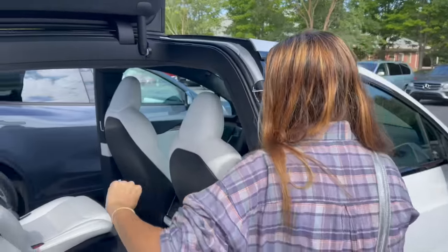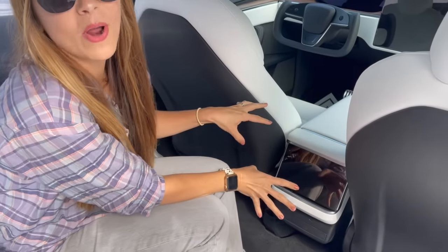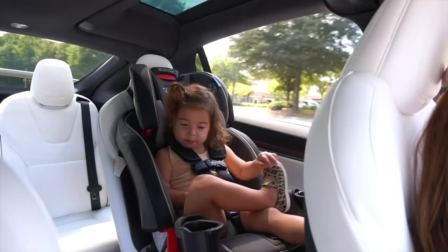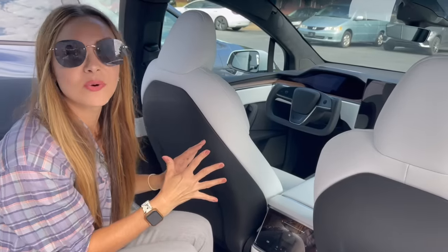I am so excited about this. This is a huge part of why I wanted this. We do so many road trips. It's going to be nice for the kids in the back — not bugging us about their devices. We can control it.